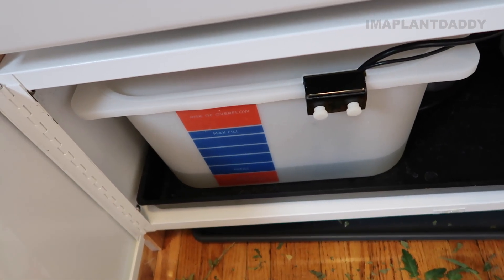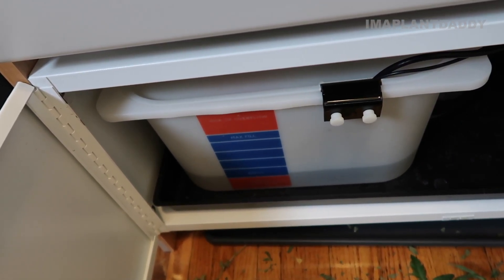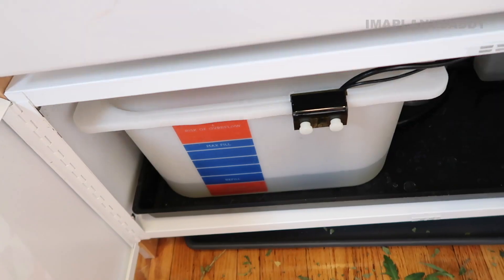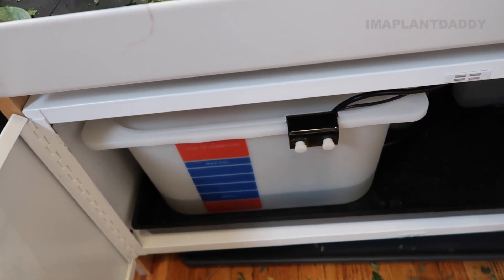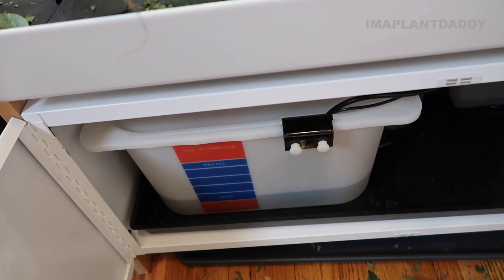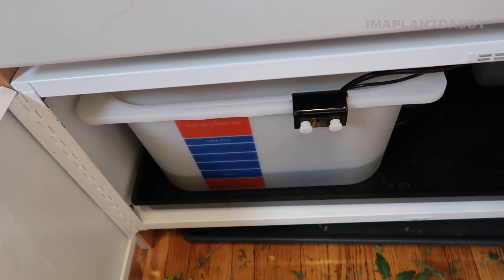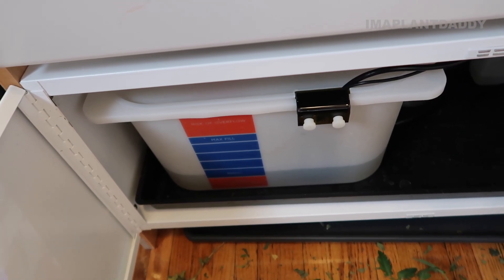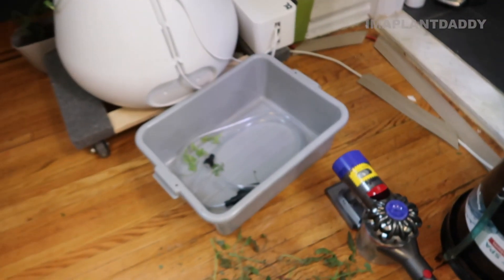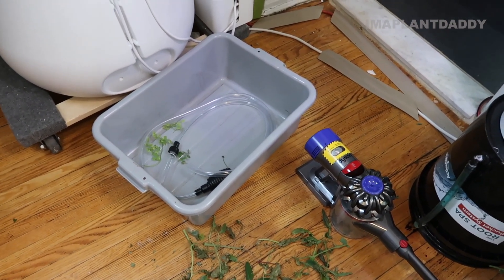Now I've unplugged the pump and the water is slowly going to rise in the tank. The light system just turned off - the timer has this on a 16-hour cycle already. The water should start rising because the pump is off. The water is down here but it's going to start to rise, and after the water gets emptied out from each of these levels, I'm going to siphon it into a bucket to empty it out and get rid of it.